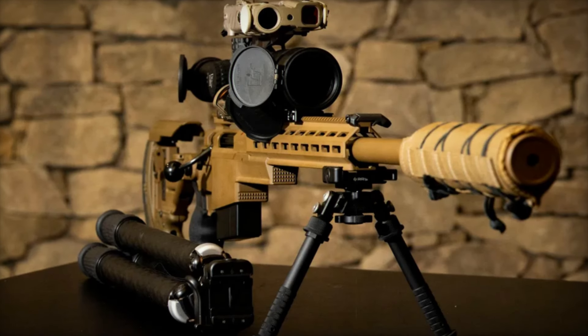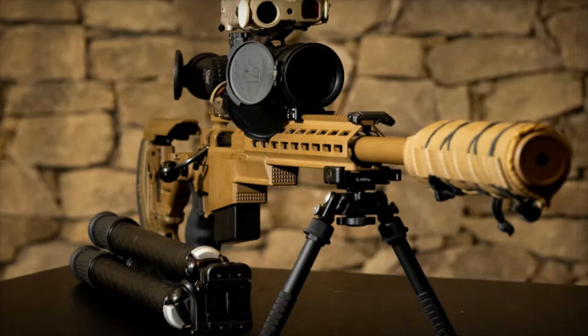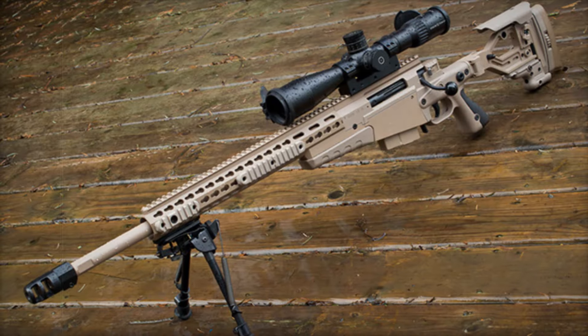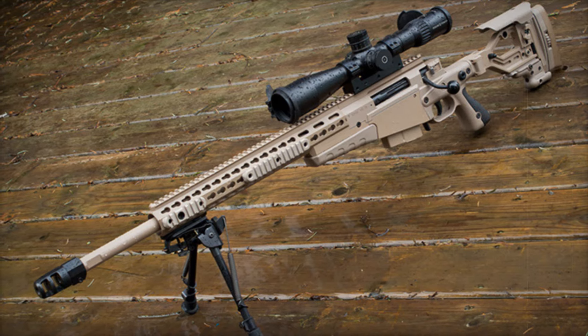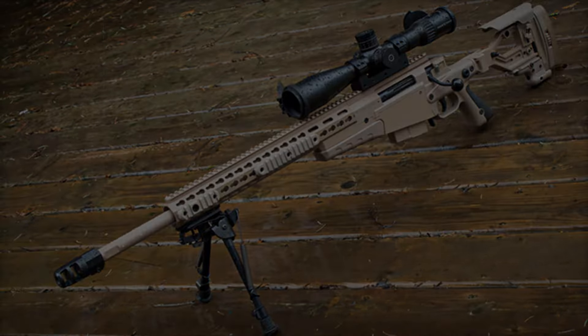The Accuracy International AX rifle series is a line of precision weapons built for the modern battlefield, designed for military and law enforcement use. The series includes several models, each offering unparalleled accuracy and versatility.